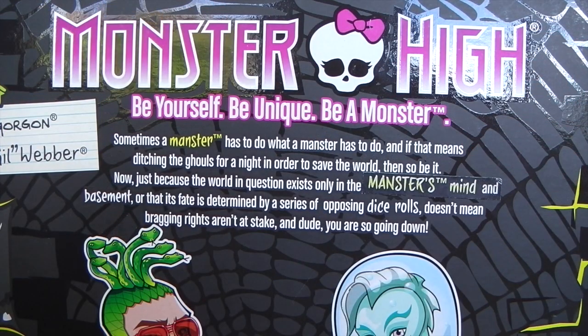On the back of the box it says 'Monster High: be yourself, be unique, be a monster.' Under that it says 'sometimes a Manster has to do what a Manster has to do, and if that means ditching the ghouls for a night in order to save the world, then so be it.' Now just because the world in question exists only in the Manster's mind and basement, or that its fate is determined by a series of opponent dice rolls, doesn't mean bragging rights aren't at stake — and dude, you are so going down.